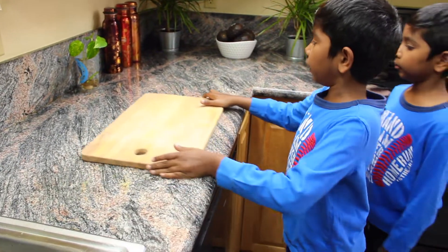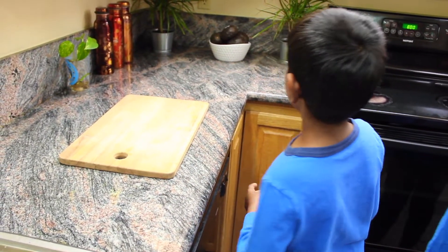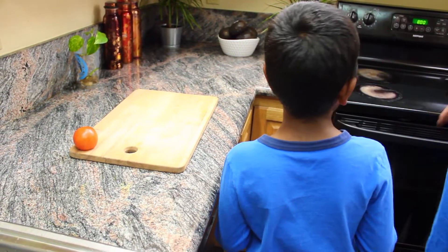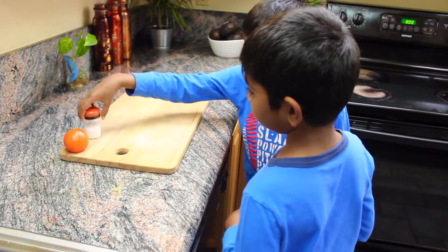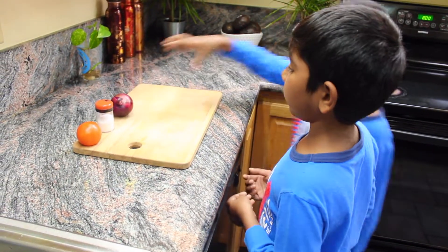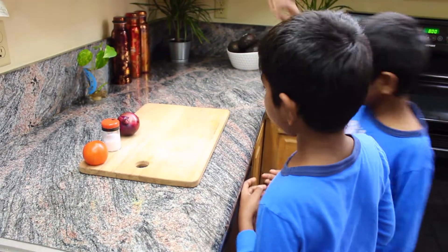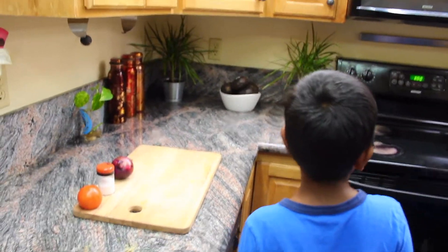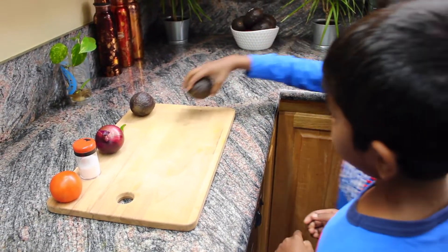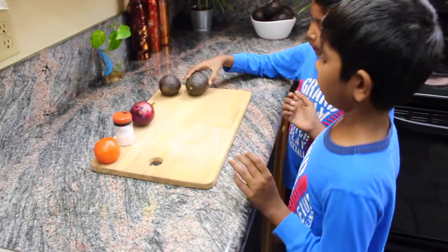The ingredients we need for this recipe are tomatoes, salt, onions, green chili, and avocados. Two of them — but you can have as many as you want.